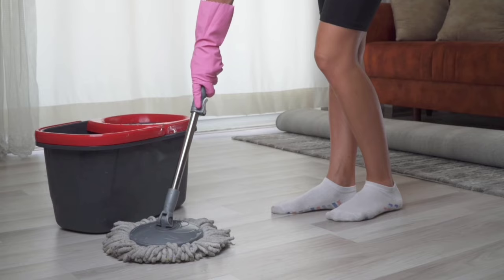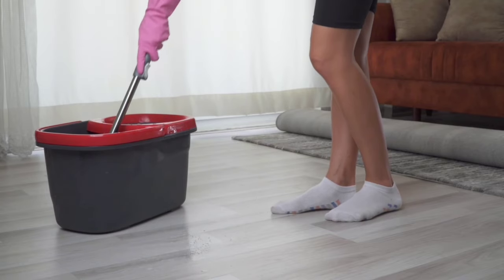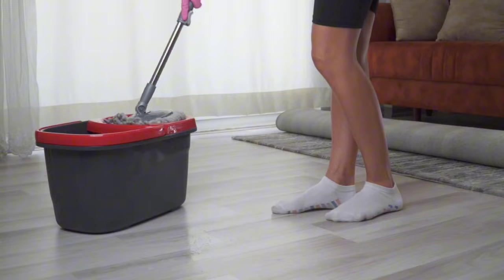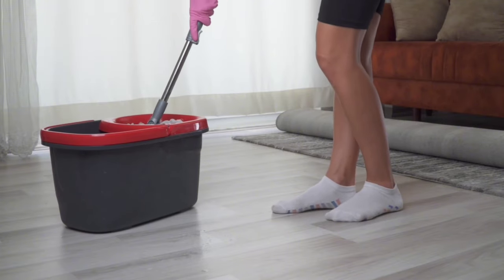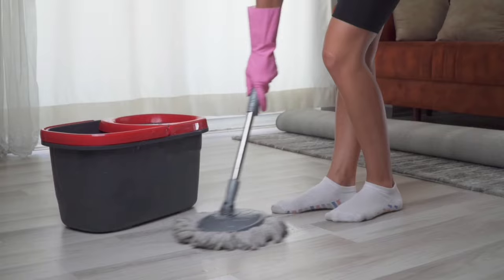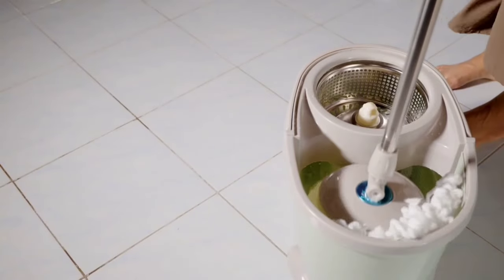Rinsing the mop head is a breeze with the Simply Magic system. The design requires minimal effort to spin and rinse, making cleaning less of a chore. With a simple push, the mop head spins, removing dirt and water quickly and efficiently, leaving you with a clean and ready-to-use mop head.